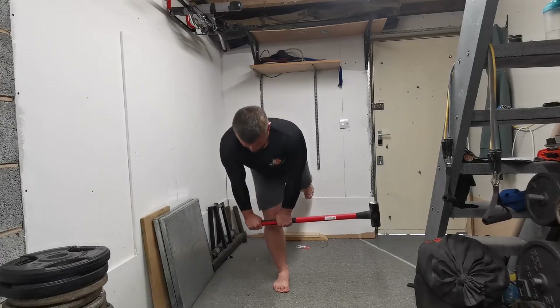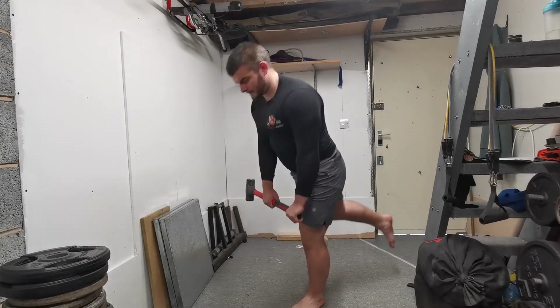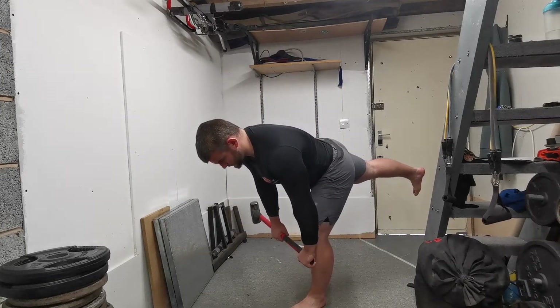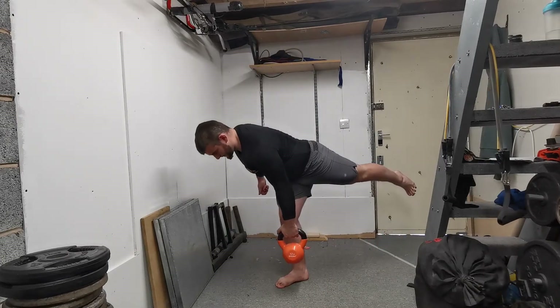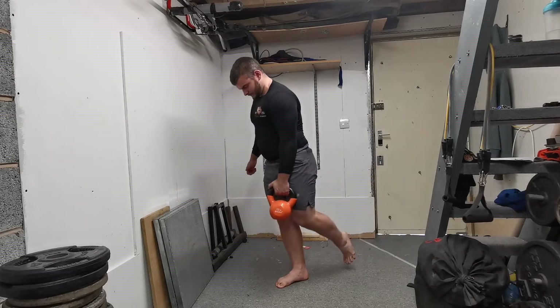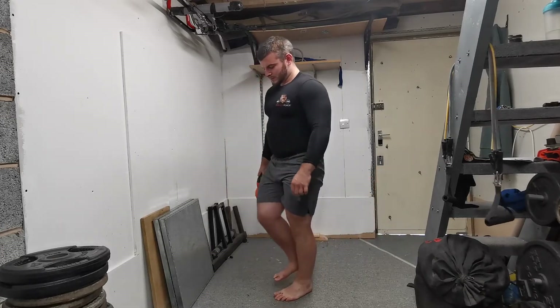As you can see in the video, I'm using a sledgehammer — something you don't necessarily find in most gyms, but I have it in my home gym — because on one side it's slightly more weighted than the other. But you can also use a dumbbell, as you can see in this variation, and simply hold the dumbbell on one side rather than the supporting side. All this is going to do is challenge that stability component.